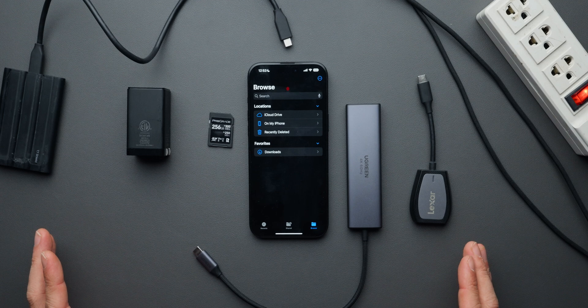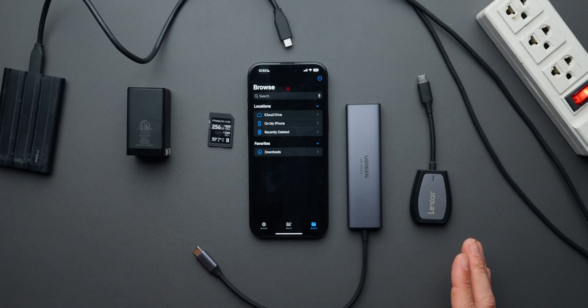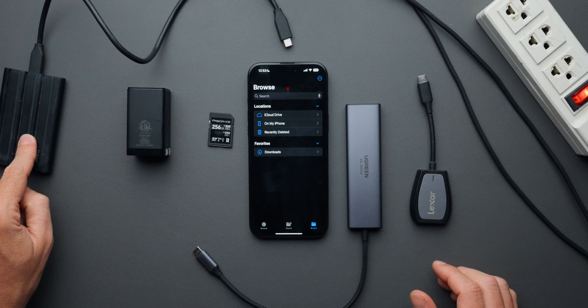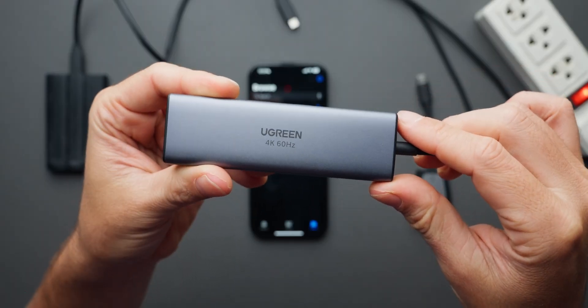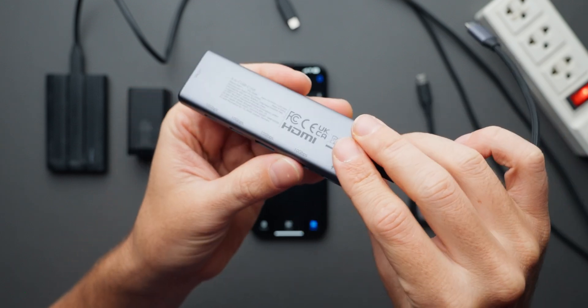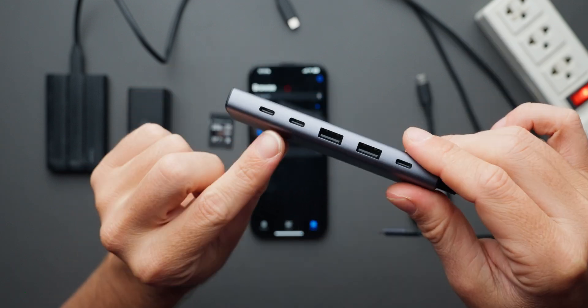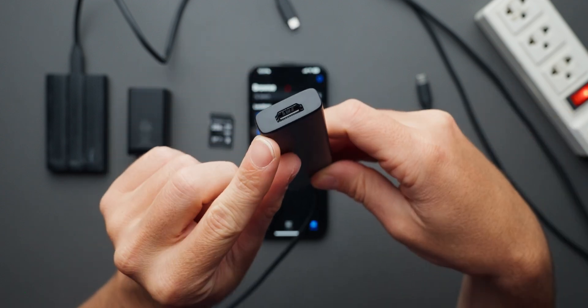This is all the gear I'm going to use to achieve the fastest transfer speeds from a UHS-II SD card to an external SSD. First, I have a USB-C hub from Ugreen. It has one PD charging port, two USB-A 10 gigabits per second ports, two USB-C 10 gigabits per second ports, and also an HDMI port. I chose this hub because it supports fast transfer speeds on both the USB-C and USB-A ports.